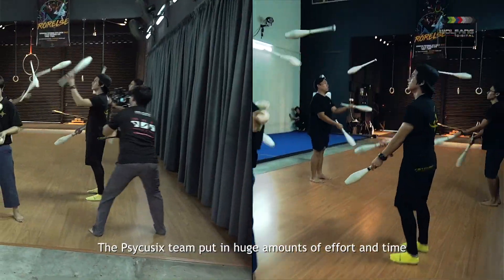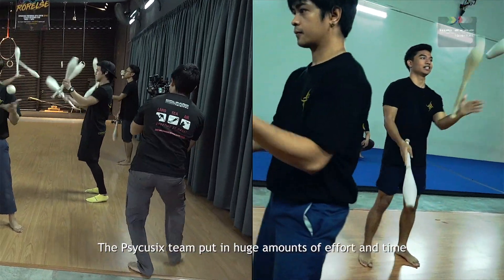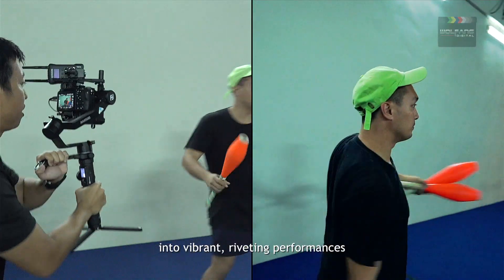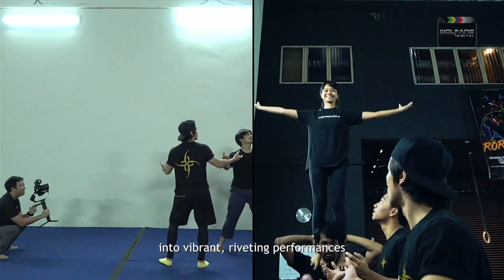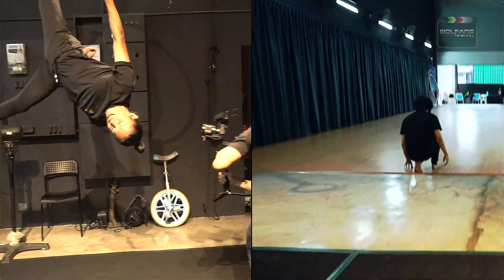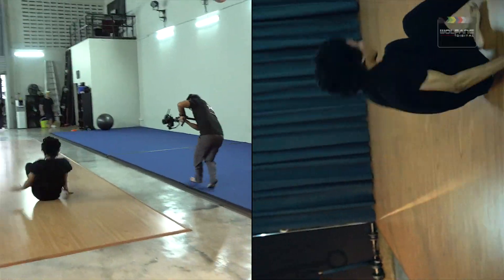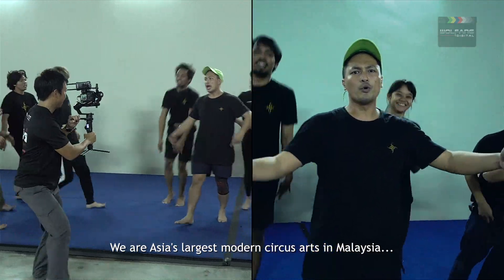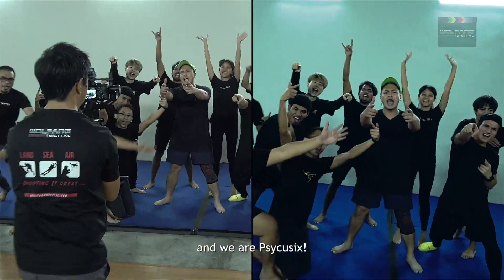The PsyQ6 team put in huge amounts of effort and time to fuse dance, theatre and circus arts into vibrant, riveting performances. This is just a glimpse into their world. We are Asia's largest modern circus arts group in Malaysia, and we are PsyQ6!